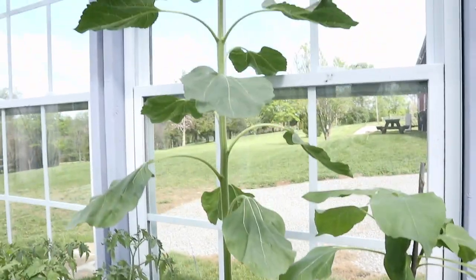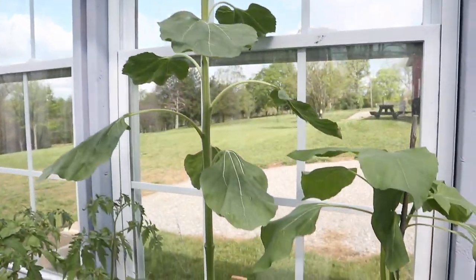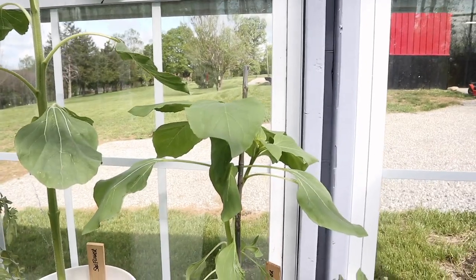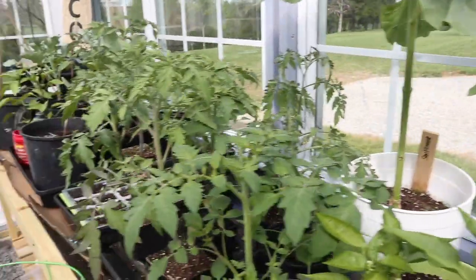And then we've got a couple of sunflowers. This one took off really quick — I planted them on the same day. This one is finally starting to come and it's catching up, but it's doing quite well.